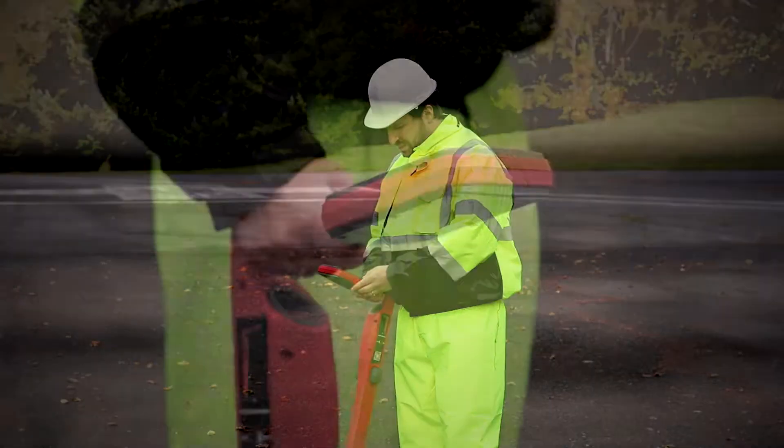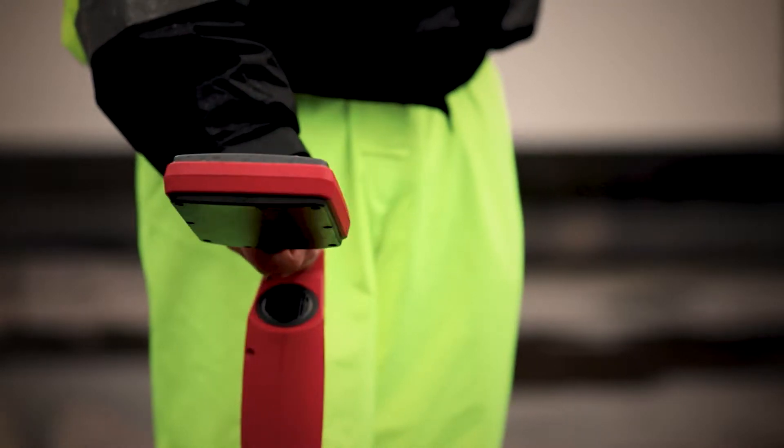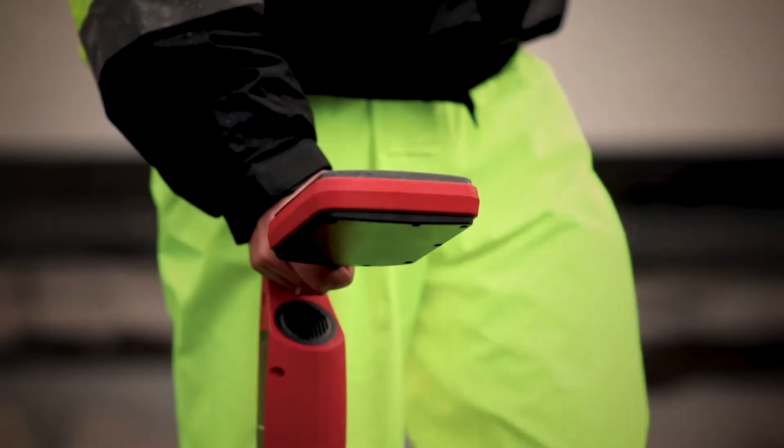Whatever your locating challenges may be, there are some basic wrist techniques that we would like to share using your UAT Underground Utilities Locator.